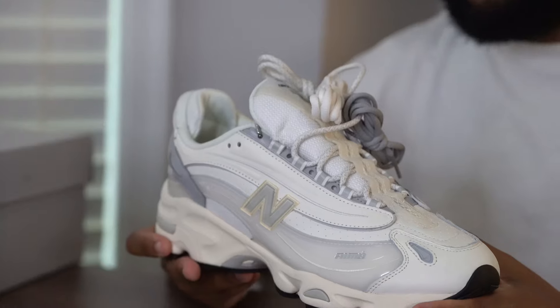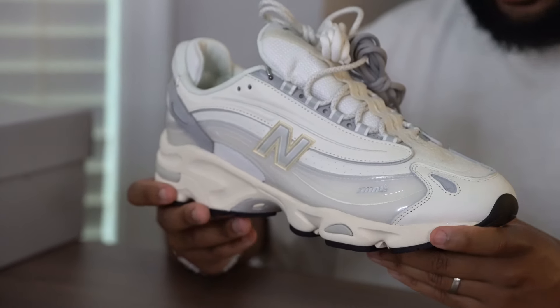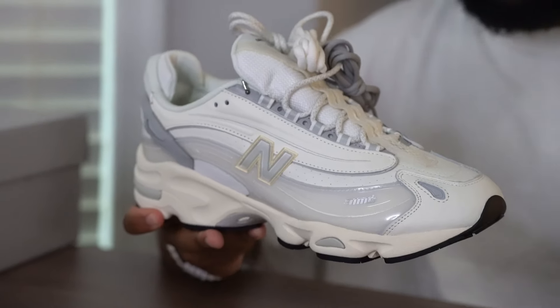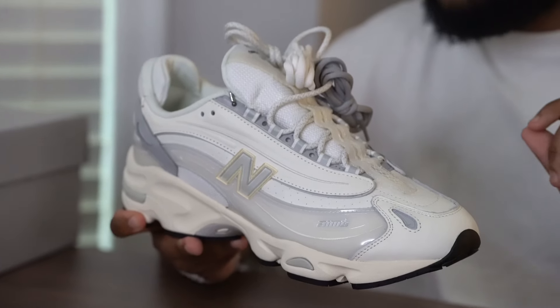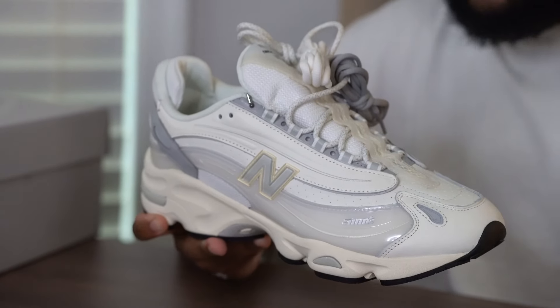This is just a really nice sneaker from Teddy Santis and company. They did a really good job putting these together, giving it that elevated look with elevated materials and making them look a little different from the New Balance 1000s we've seen so far. I'm just really excited for this silhouette and what's to come. Anyway, that's a wrap for this episode of Special Delivery — I'm your boy Sykes, and this is the ALD 1000 in that Pristine colorway. Catch y'all on the flip side, peace.